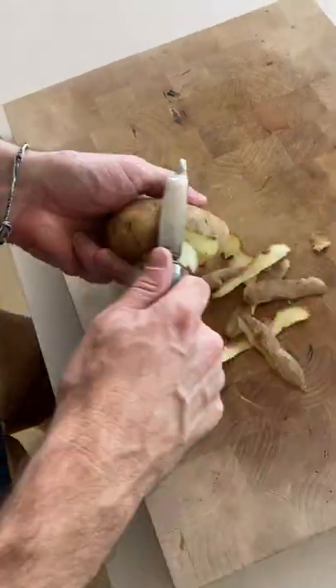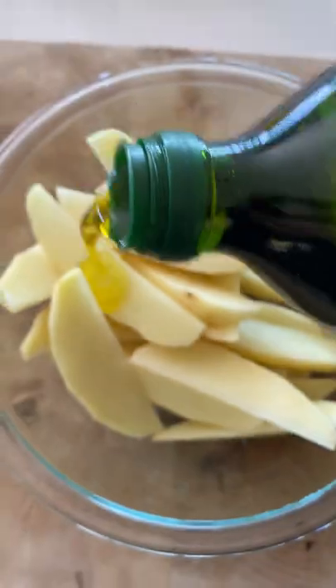I would never normally make potato wedges at home because they seem like they would be hard to make. But when you use an air fryer, it is so easy.